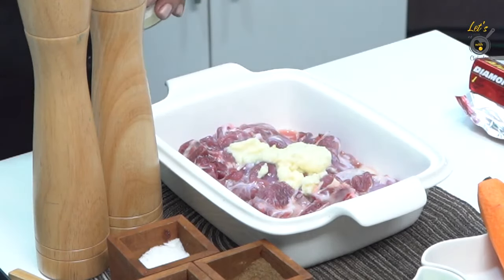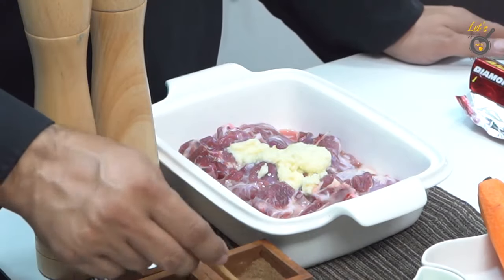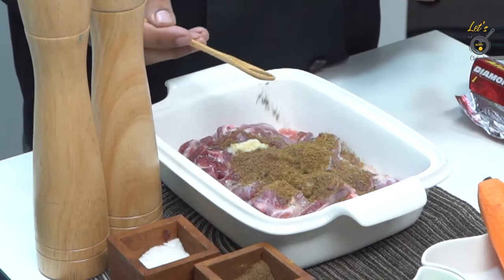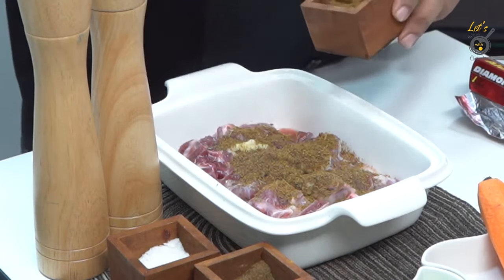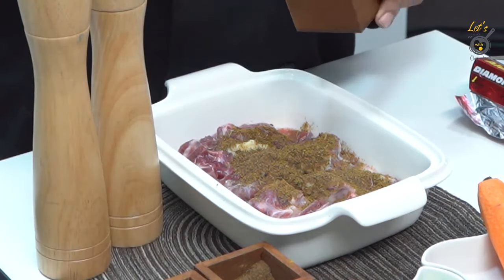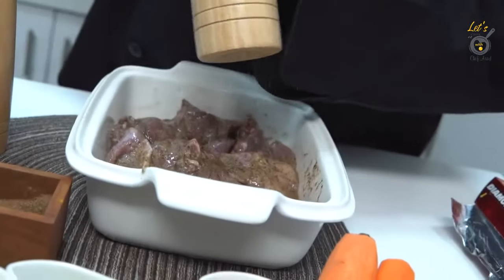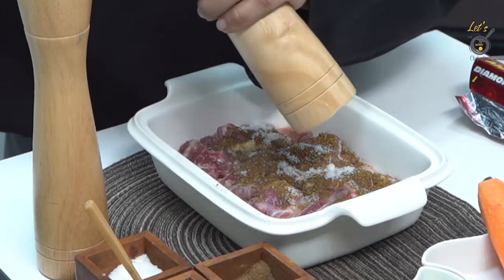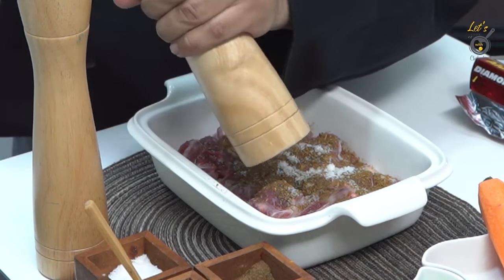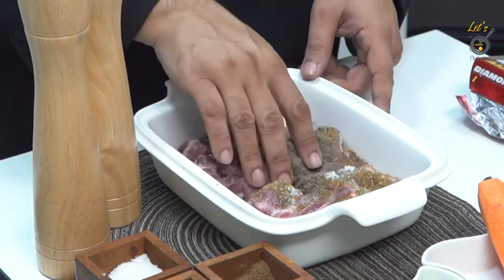We will use garam masala powder, and then I will use this with the zira. We'll crush the Kalimic. If you don't have it, you can skip it, but I prefer that you use it. Now we have to mix it well in a piece case.